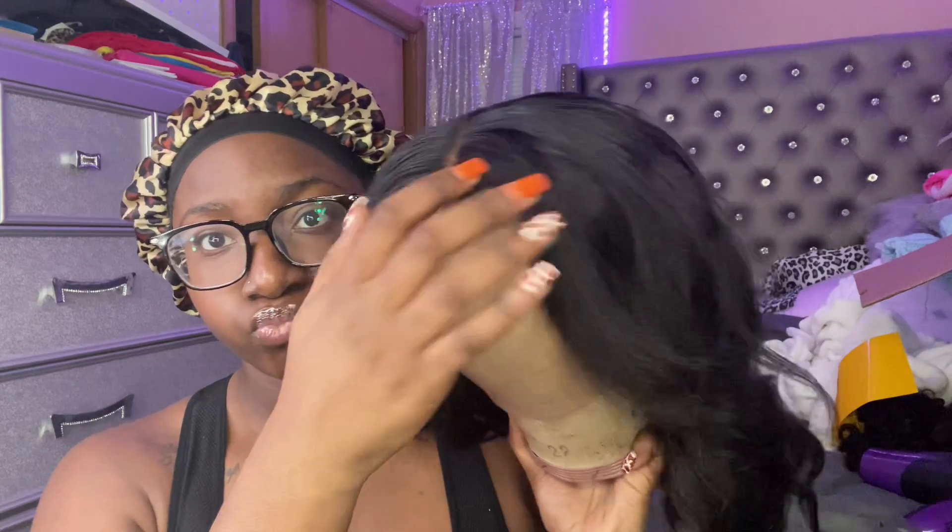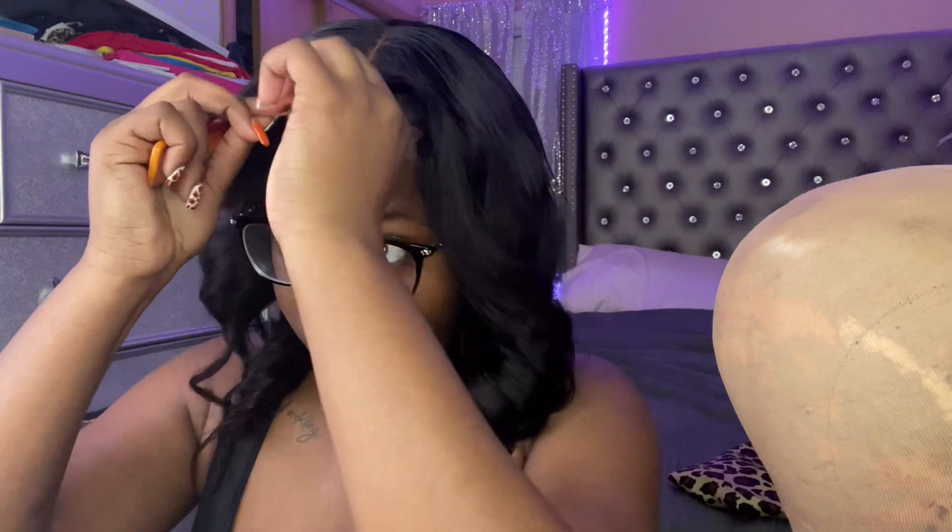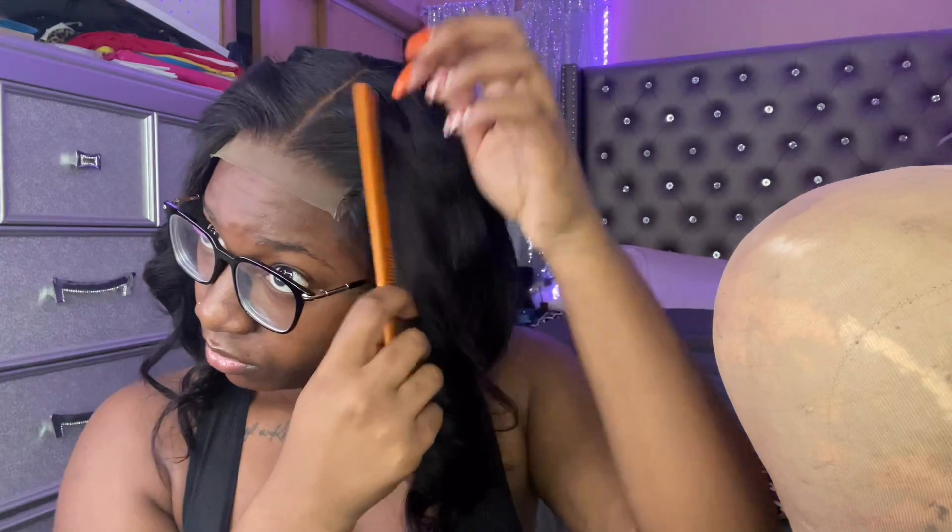Of course I had to go in and customize it — I went ahead and did some flat iron curls on my mannequin head, bleached the knots, plucked it, all that stuff. I'm just showing y'all what I used. If I don't have a customization video up by now, it's coming soon. I do customize my wigs first on the mannequin head before I install them, it just makes the process a little bit easier.